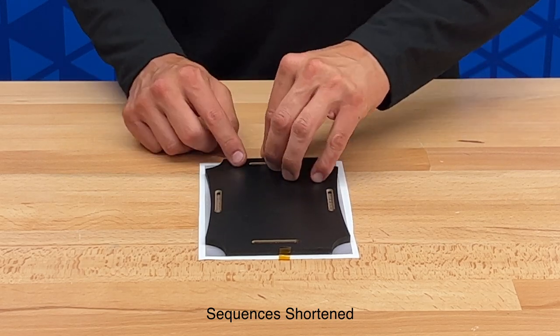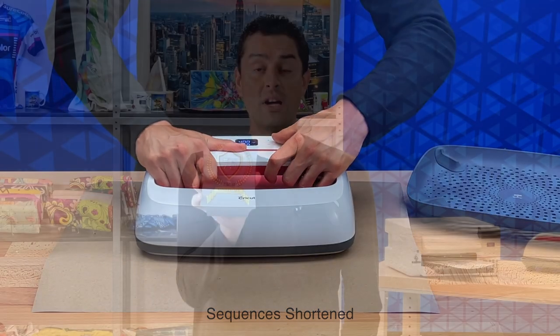Simply print your design, trim it down to size, tape it onto the award plaque using heat transfer tape, run it through a heat press, and you're done.